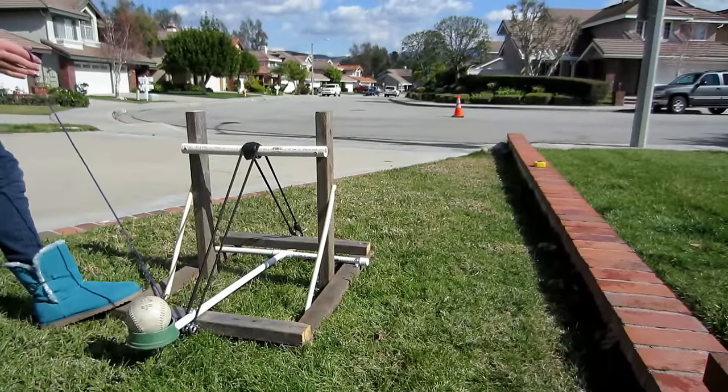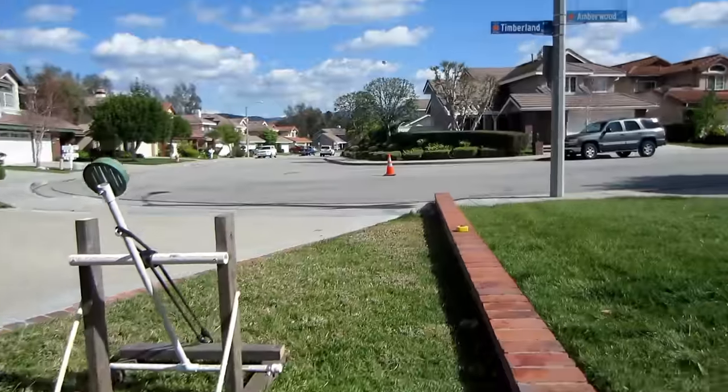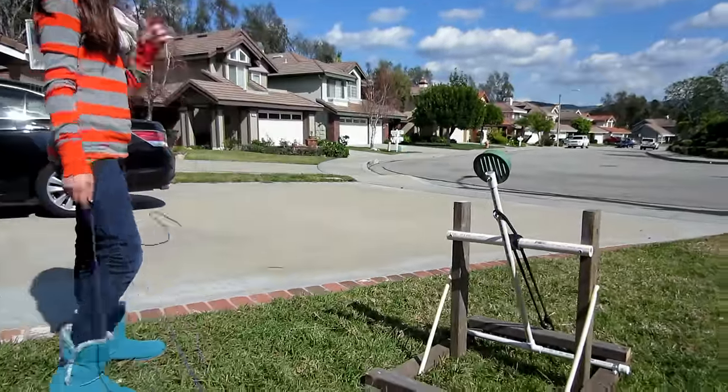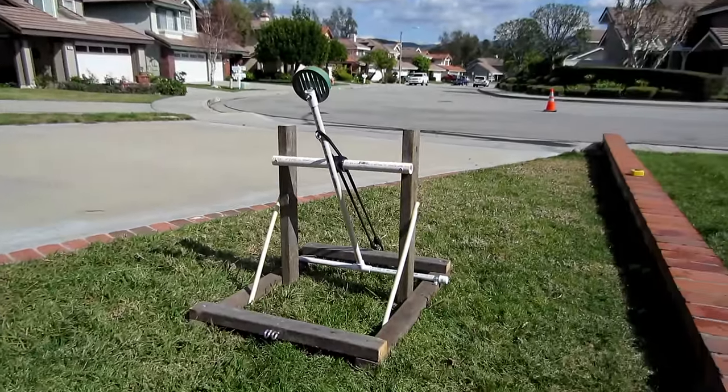And you just pull it out — one, two, three. It goes about 50 feet, and I got an A on my history project.